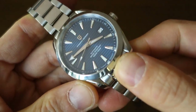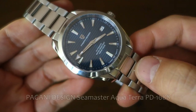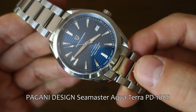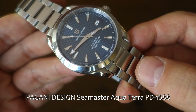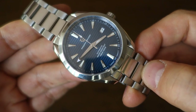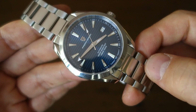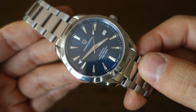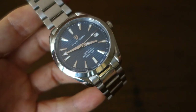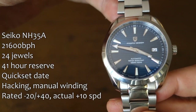So here it is — this is the Pagani Design Omega Seamaster Aqua Terra 150 homage, except it's not 150 meters water resistant. The model number is PD-1688. The acquisition price is around $110 USD as I checked just a moment ago, and product links are down below for you to check out the versions and stores selling this online.